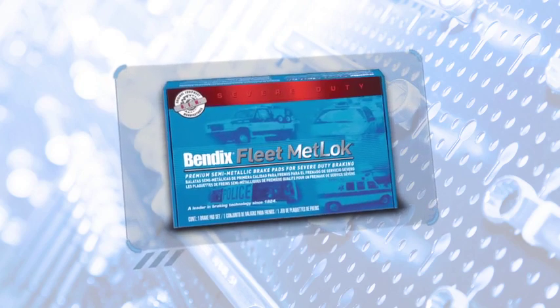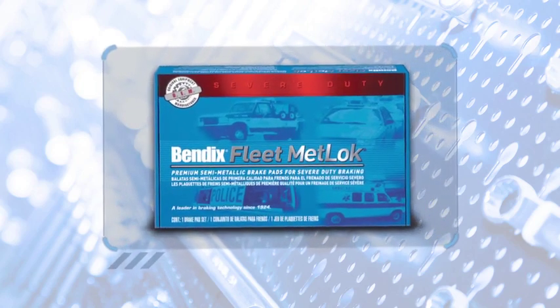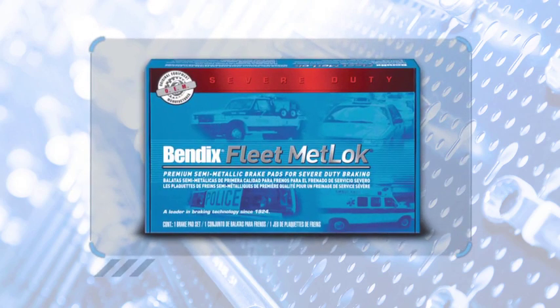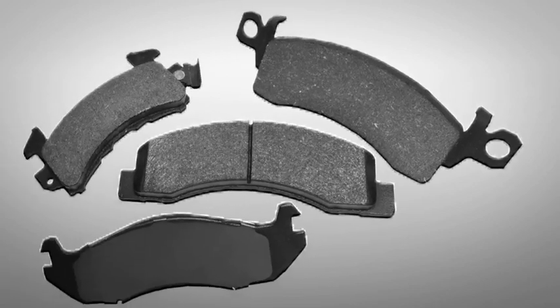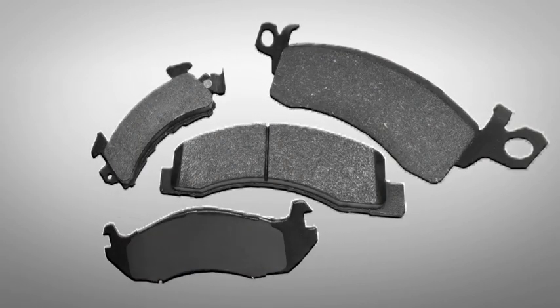Fleet Metlock is built tough for commercial use or driving under extreme conditions. Each set of Metlock brakes includes a robust mechanical attachment, severe duty formulations, and premium shims. Emergency vehicle fleet managers have appreciated the engineering put into powering this pad with outstanding high-temperature stopping power. These pads also reduce vehicle downtime and have a low cost per mile operation.